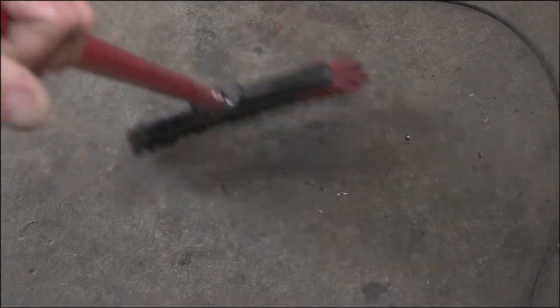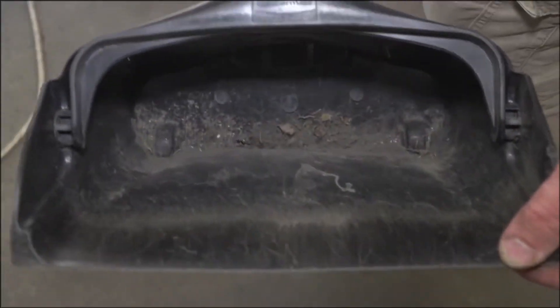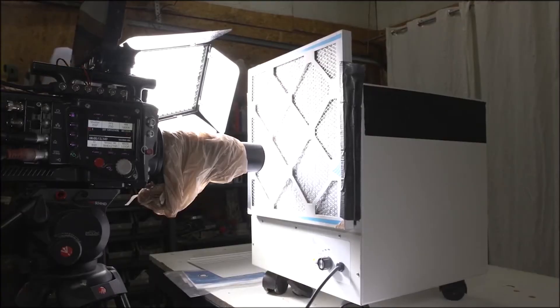Some of the dust from the garage and then throw it right in there — nice fine dust. Air purifier's on.